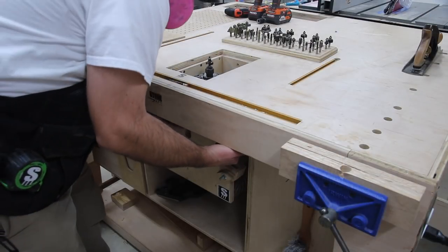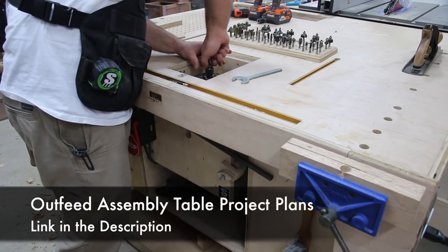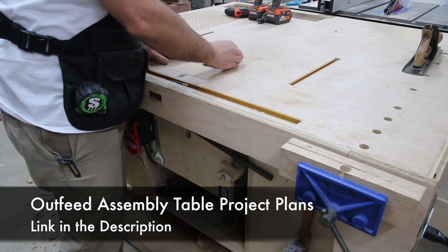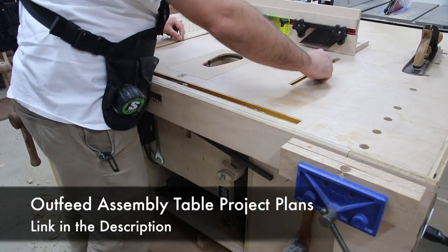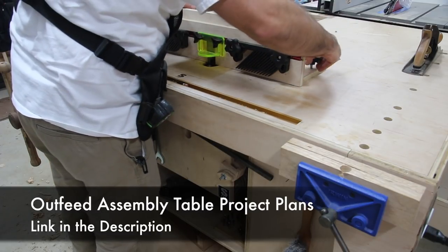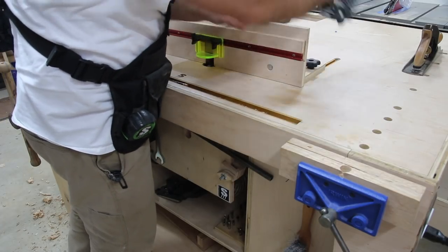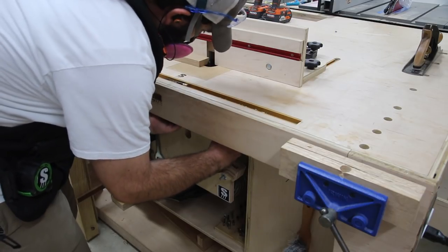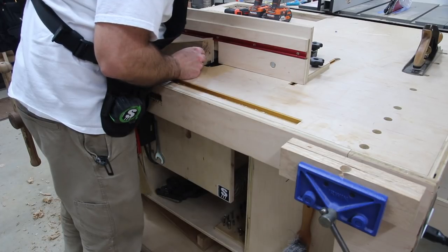The part I'm planing will attach to the outfeed assembly table and the wedge will connect together with a sliding dovetail - that's what I'm getting ready to make here. The outfeed assembly table is my design and I have plans for it with a link in the description. The router lift I'm using is Jay's router lift, incorporated into my table. I have a standalone plan for the table and also a bundle plan for the router lift and table together. I'll leave a playlist at the end of the video and a link in the description.